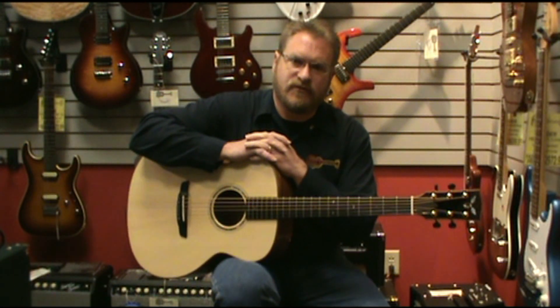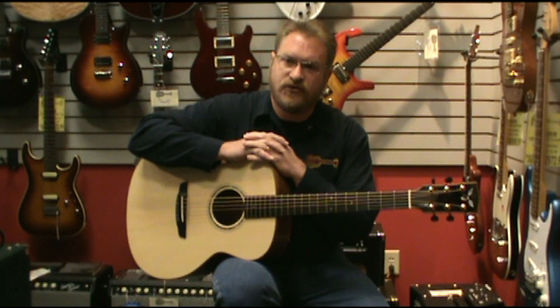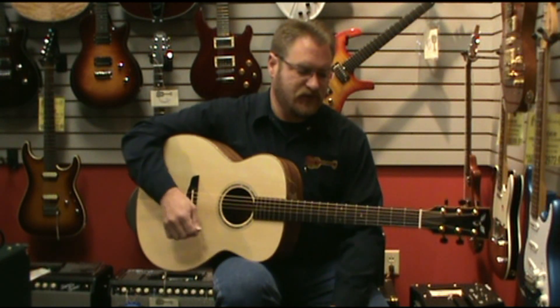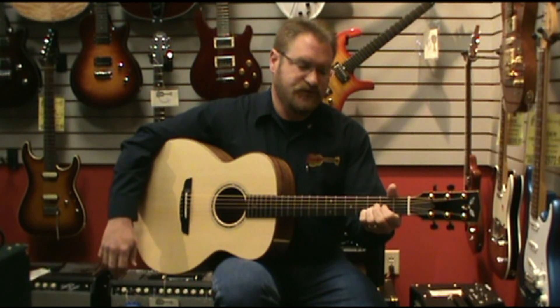Hi, Brian Rankins here with Fazio Sprets and Friends, and I have with me today one of the new Goodalls we just got in. This is a concert jumbo with an Engelman top and Honduran rosewood back and sides — a very rich sounding guitar with a lot of sustain, as you can hear.